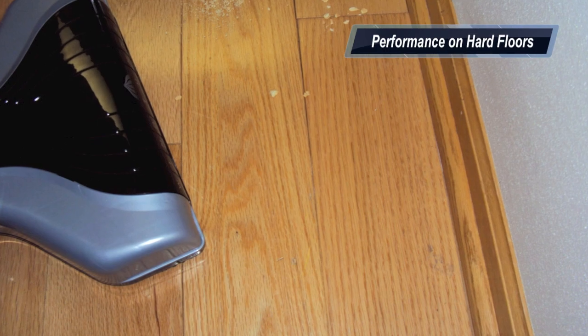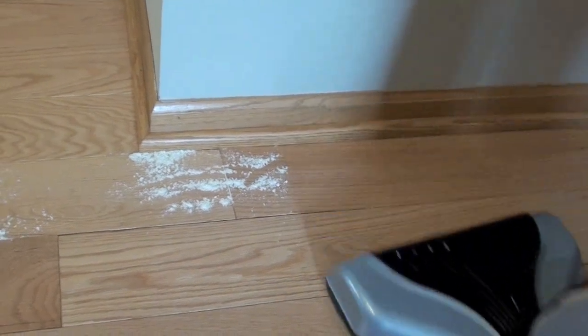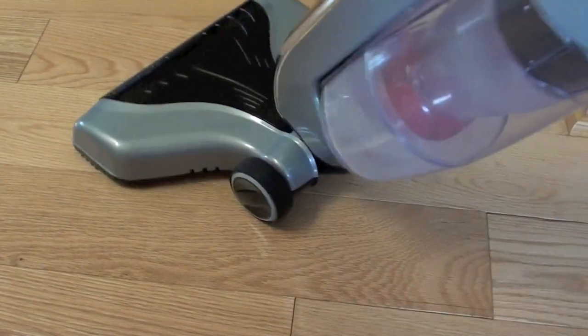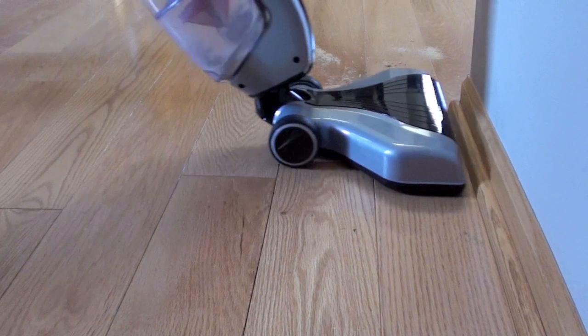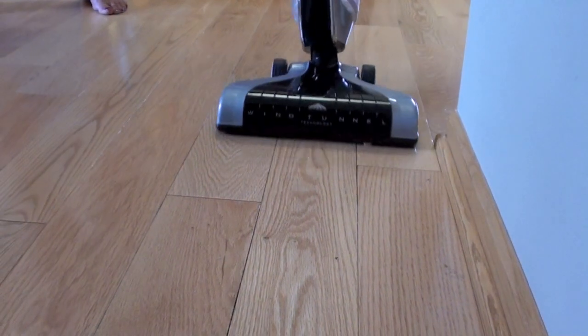Performance on hard floors was pretty good. We threw flour up against the edge of the floor to see if it can get right to the edge, and it did a good job — it cleaned up the hard flooring pretty easily. Make sure you don't have the brush bar on when cleaning hard flooring. With large particles it cleaned up all of these too. Some of the larger particles did get stuck at the front of the vacuum, probably because they were so big — you can see one piece right there — but eventually it did get sucked up.